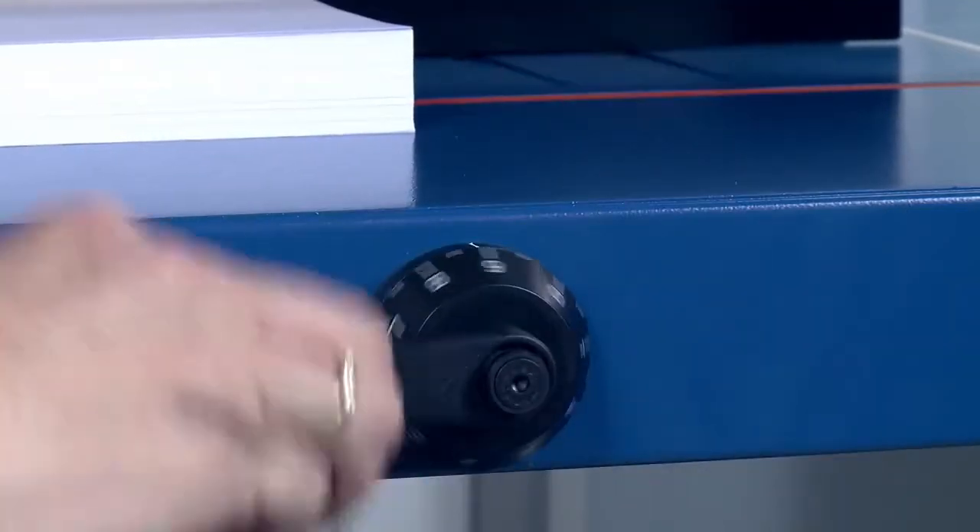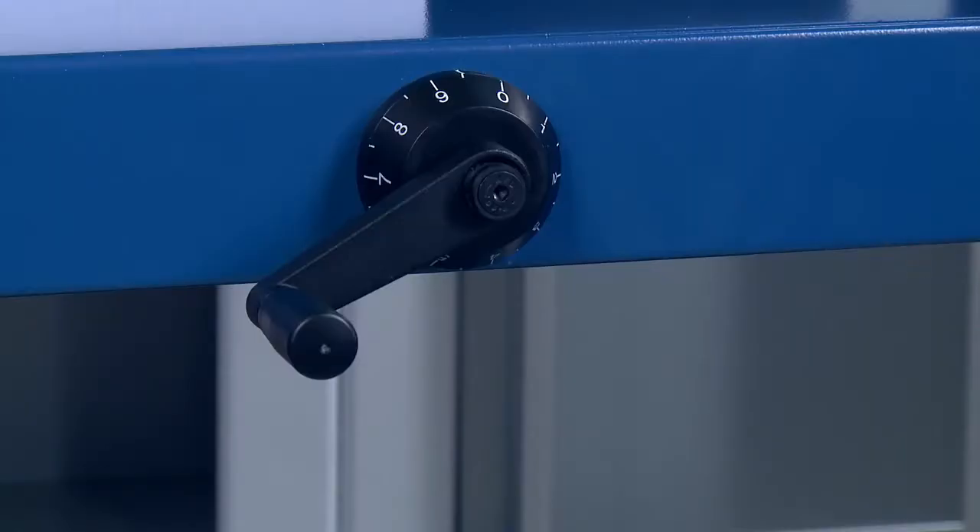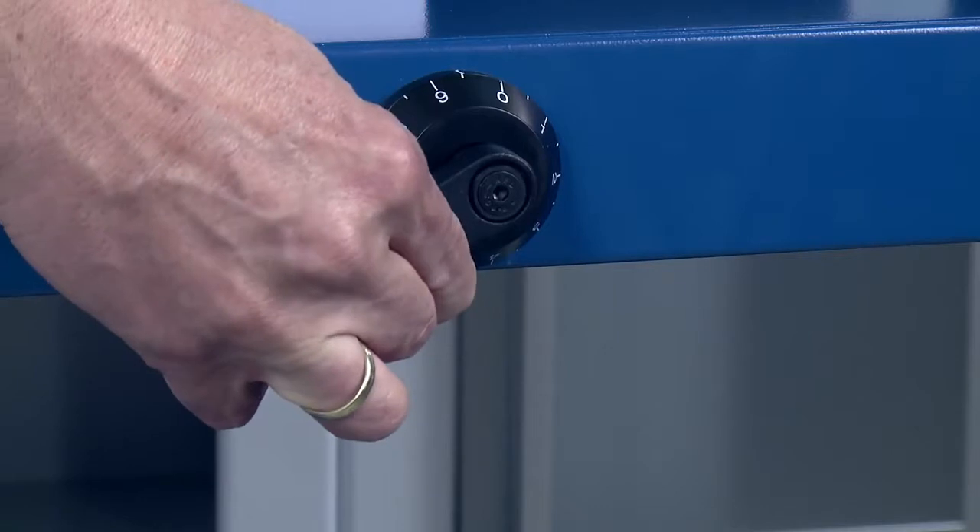Using the hand crank, adjust the spindle-guided backstop to your chosen format with millimetre precision. You can lock the hand crank in place to prevent the cutter from losing the format you have selected.